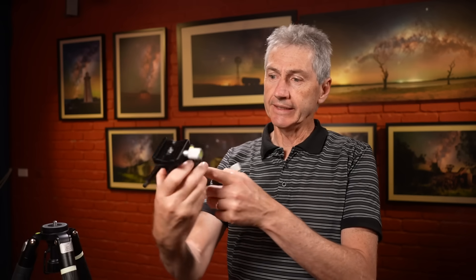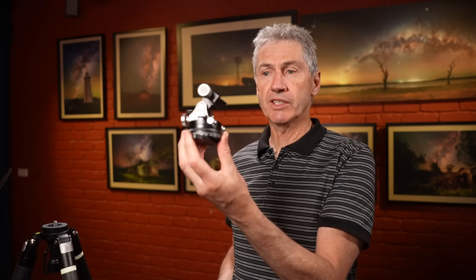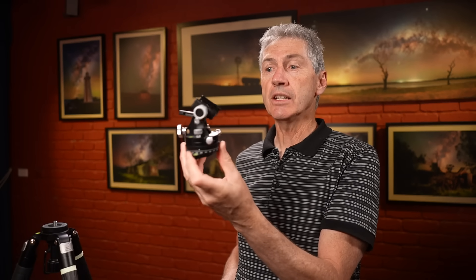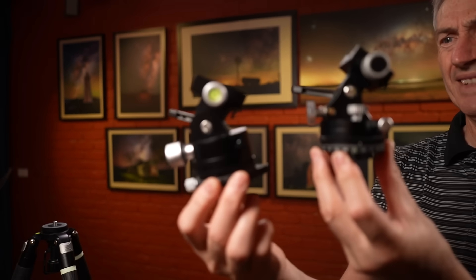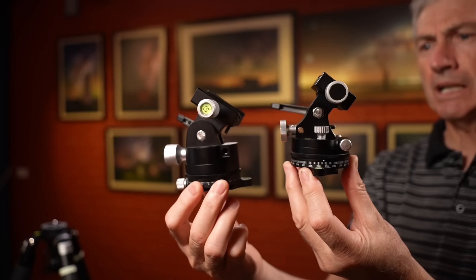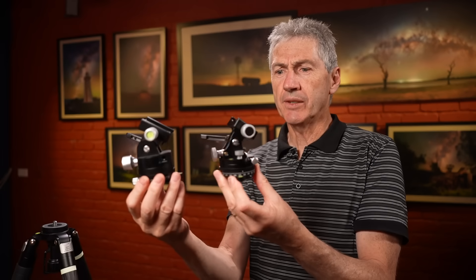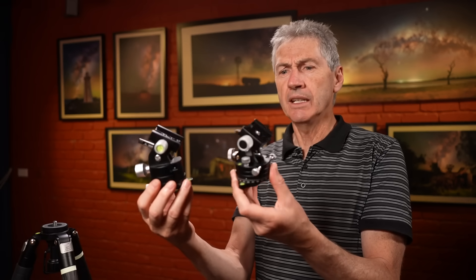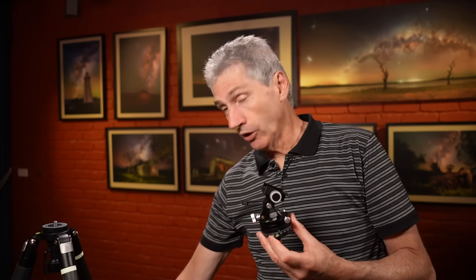This is a pretty big change - on my right hand I have the original Move Shoot Move wedge with the little rotating base on the bottom. That's the one I did a bit of modification to because it was just a little bit loose and sloppy in the adjustment, so I had to pull it apart and do a bit of work. This is the new one that I just received with the astrophotography kit and you can see it's a real lot smaller - much smaller than the older one and a heap lighter as well.